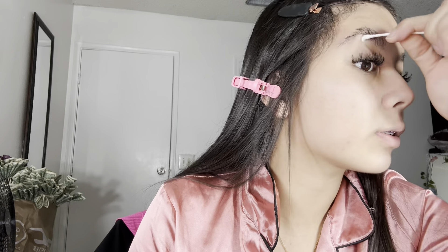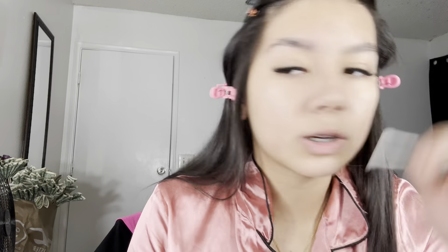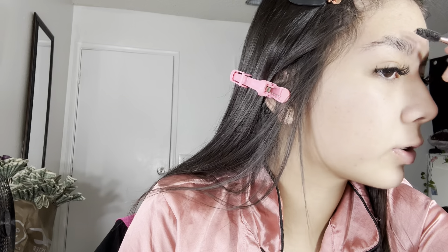I'm just going over my eyebrows with a Q-tip because the NYX brow glue tends to leave little white residue. So if you didn't know that, make sure to rub your eyebrows with a Q-tip after applying the brow glue.